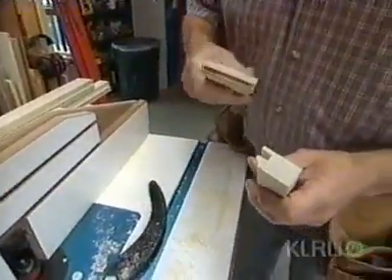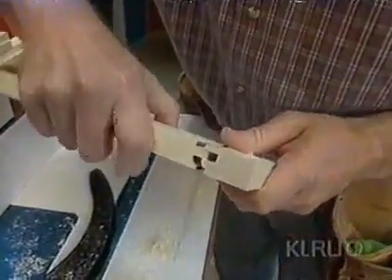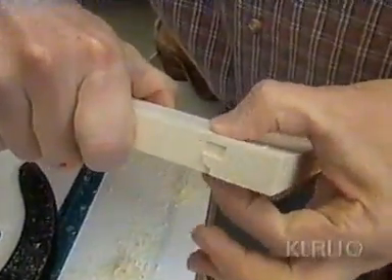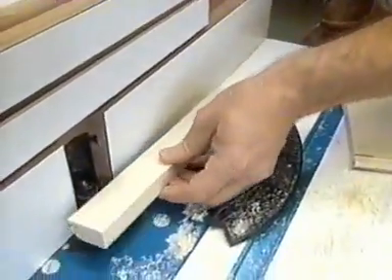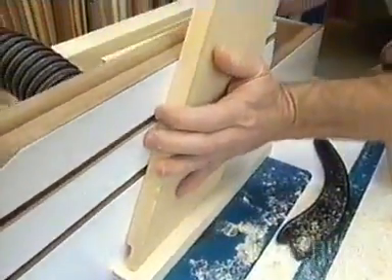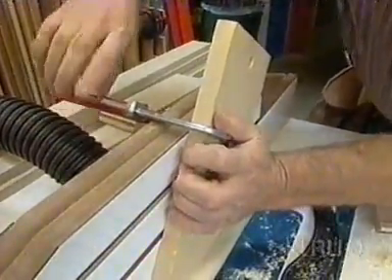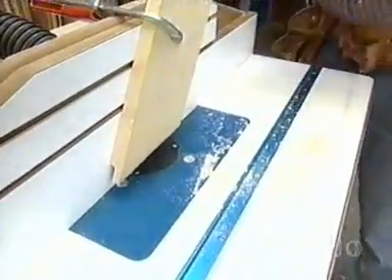I've switched bits and I'm running a sample. I've made about three or four adjustments, and I want to make sure that when this comes together I'm flush on both sides — and that's good. The issue with running rails is that you don't want them to ride up, so I'm going to install a featherboard just to make sure the stock stays tight to the table. Now it's just a matter of running all the rails and stiles through on one edge.